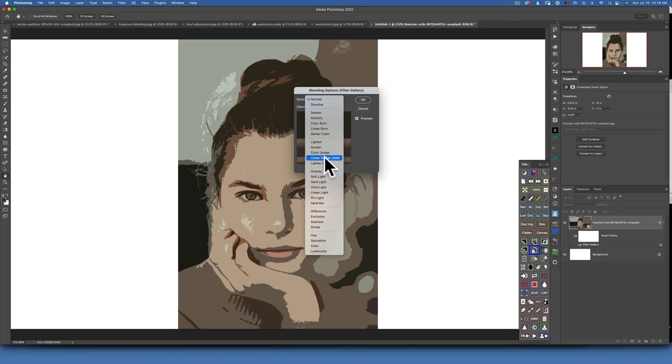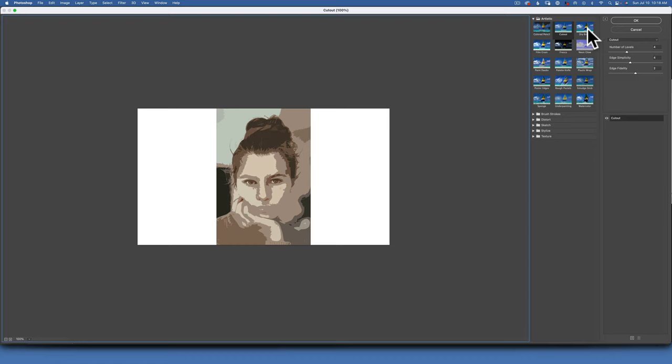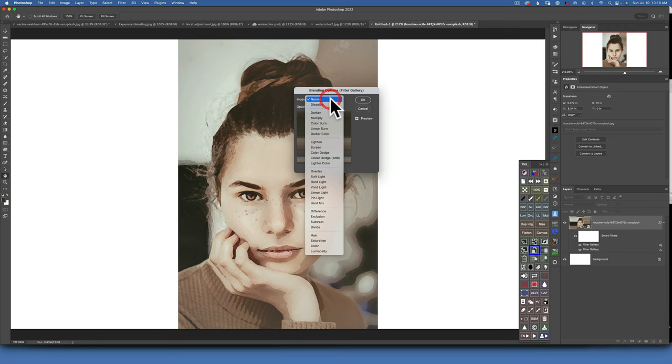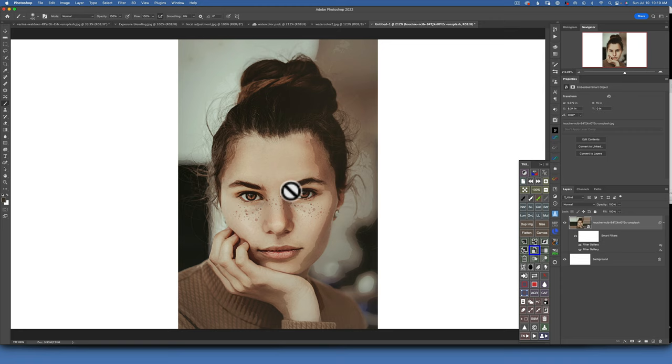Set the opacity to about 50% and click OK. The next filter: with the image still selected, go to Filter > Filter Gallery and choose Dry Brush. I'll keep the default settings which for me are 2, 8, and 1, and click OK. You can see the second Filter Gallery entry appeared. Double-click on the lines to the right of it and change the blending mode to Multiply and opacity to around 50%. Click OK.